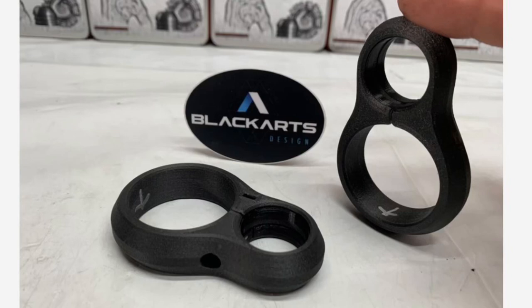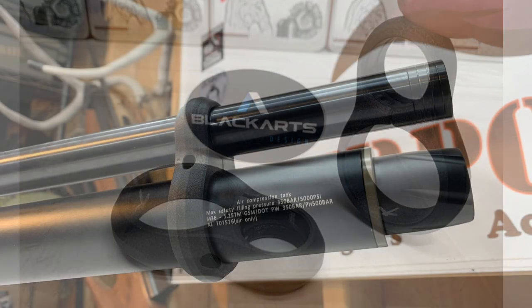Hi, this is Terry with Central Valley Air Gunners and foxairpower.com. I have an exciting new product announcement to make from Black Arts Design — it's the barrel band for the AEA 72 caliber Zeus.